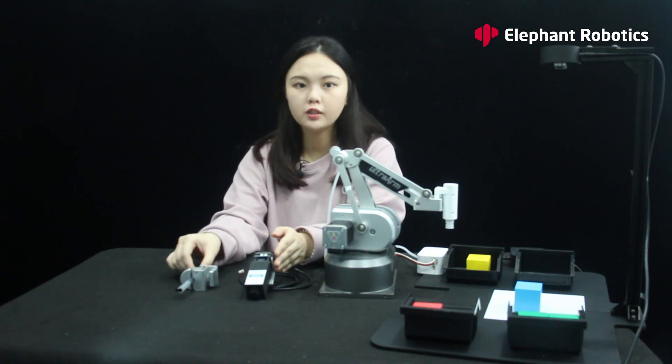So we have three kits here: the vision and picking kit, the laser engraving kit, and the drawing kit. All three kits give the user different creative ideas for their secondary development of the robotic arm.